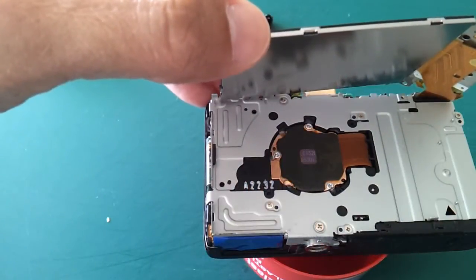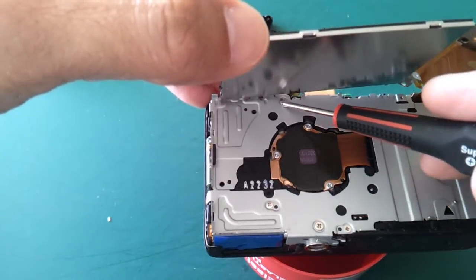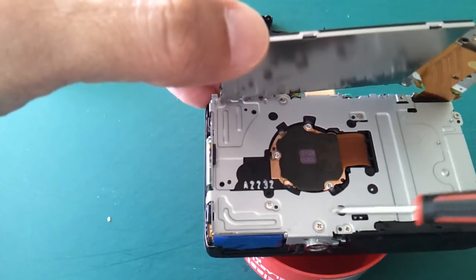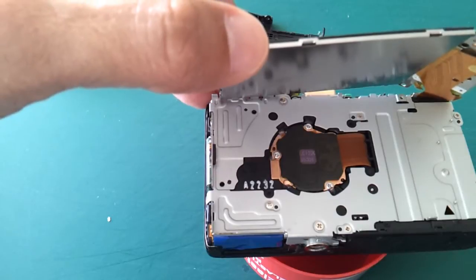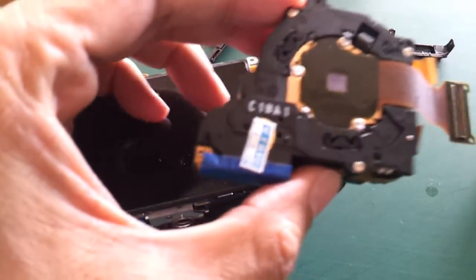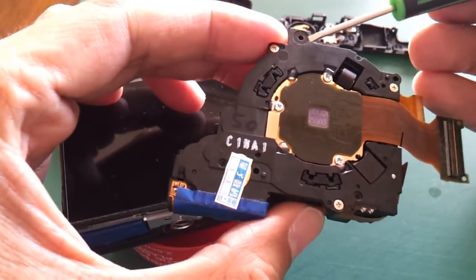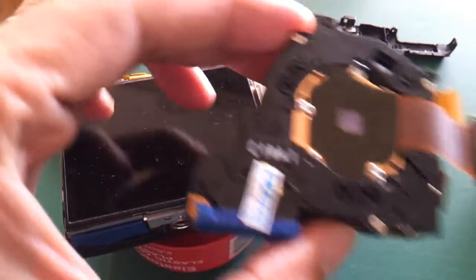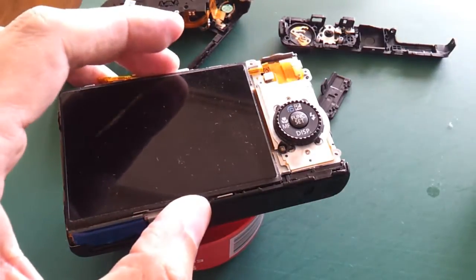In order to remove the lens barrel from the front, there are a few screws here to be removed. I thought there were four screws, but I just realized there are only three holes here — one, two, three. So we should be able to remove the lens barrel with three screws.